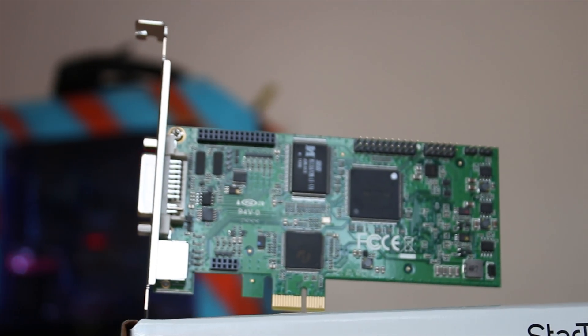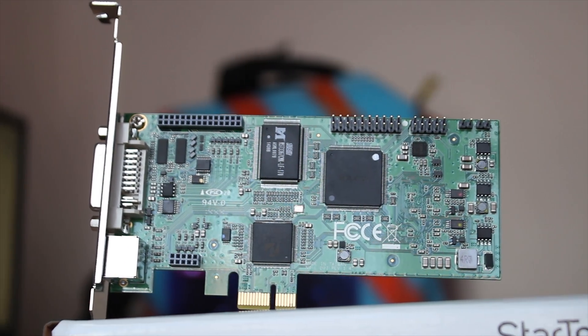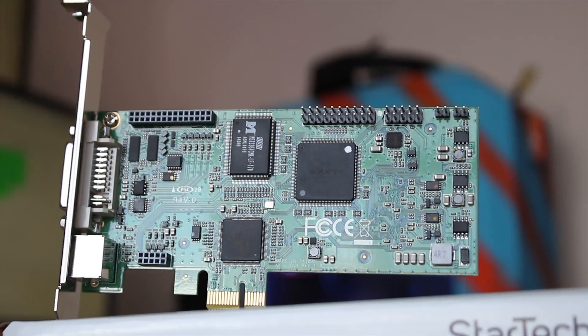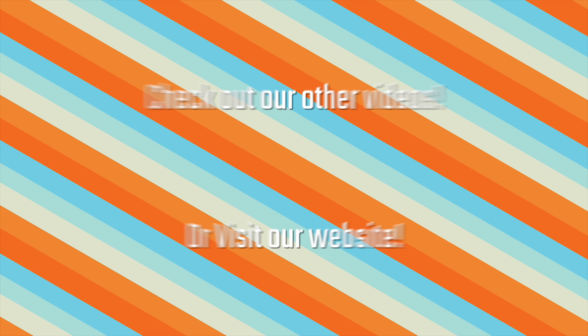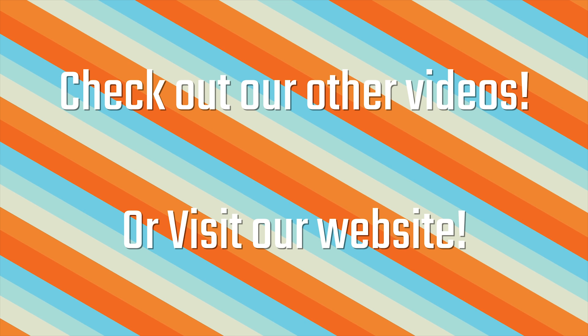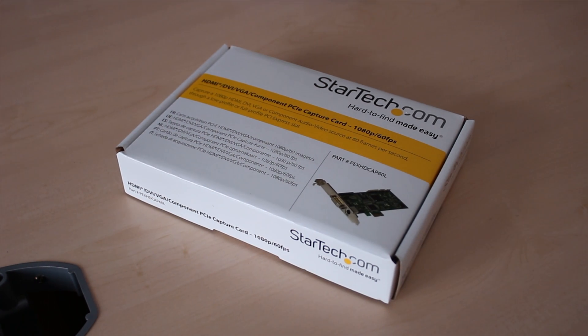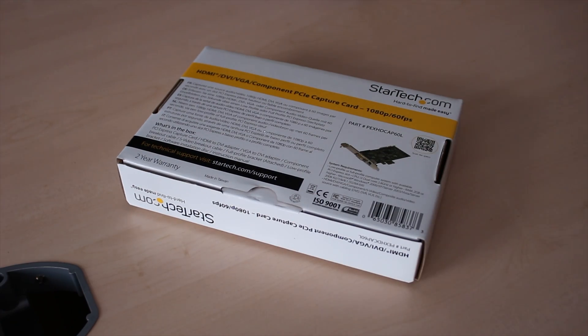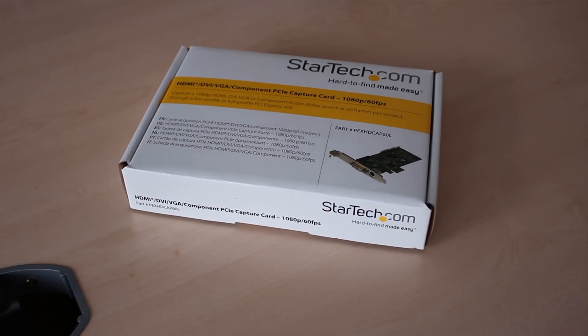Someone sent over this PCIe capture card for me to take a look at. It's got quite a lot of connections and it's quite interesting. On the box, as you can see, this is a 1080p 60fps capture card, which is a little cool because not all capture cards stick to 60fps. Inside the box you'll find obviously the card itself.